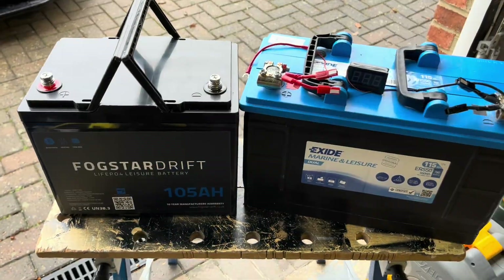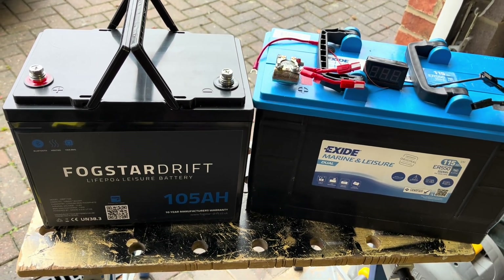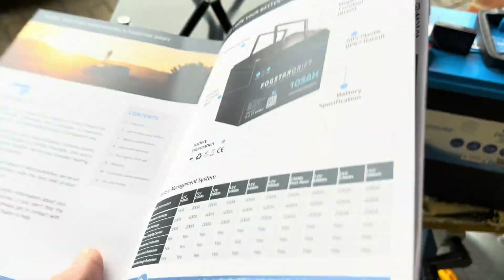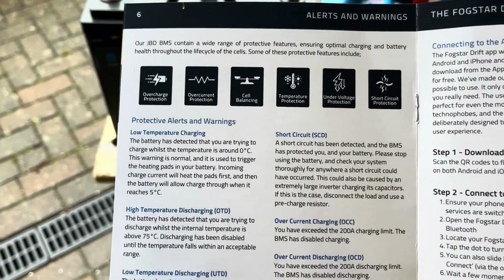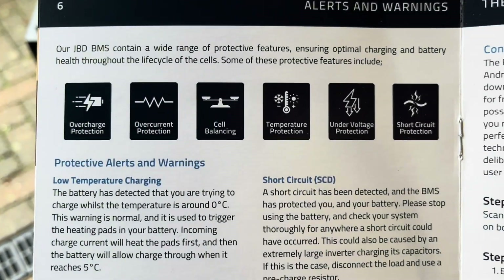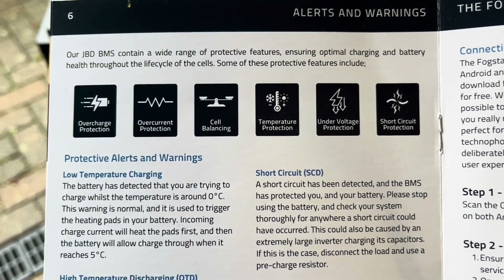I won't be going into all the technical details of LiFePO4 batteries — there's lots of information on the Fogstar website. If you're interested in other LiFePO4 batteries, you'll see similar specs on others. There's an example of how this battery is protected: overcharge, overcurrent, and so on. This also has a Bluetooth app, which I'll show you in a bit.